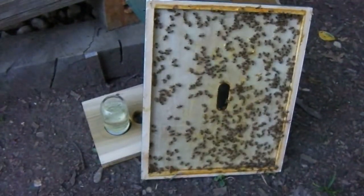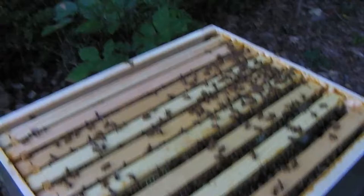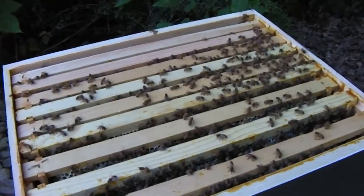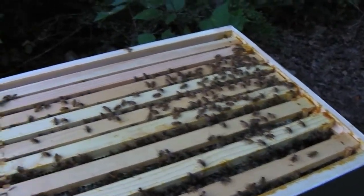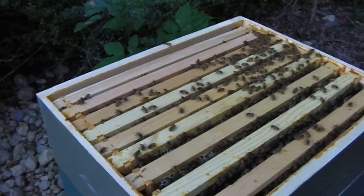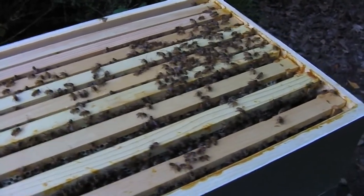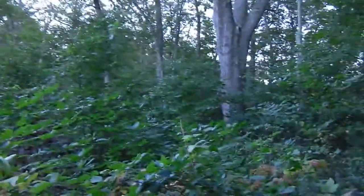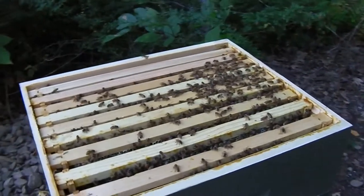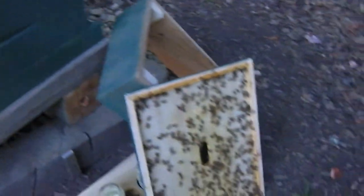One of the signs of American foulbrood is a bad smell, but this smell has been happening for weeks. I thought, well, I should have seen other symptoms, and I don't think they're doing too bad — they're looking really strong. Come to find out, when goldenrod and aster flowers bloom, they make some really interesting honey. Beekeepers will tell you it smells really distinct — a lot of people describe it as sweat socks or a locker room. There are a lot of those flowers around my yard and the goldenrod is in bloom.